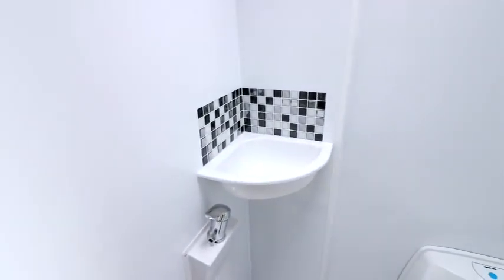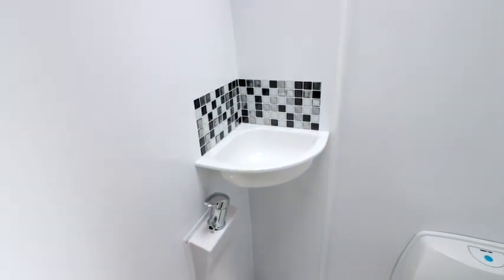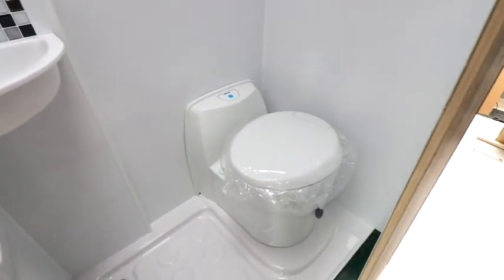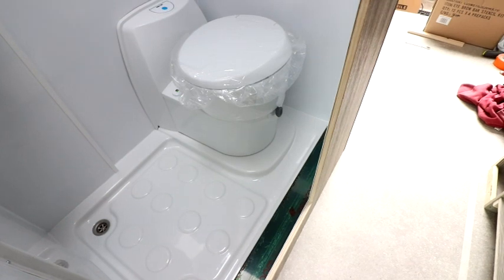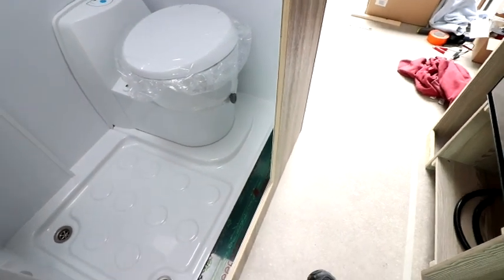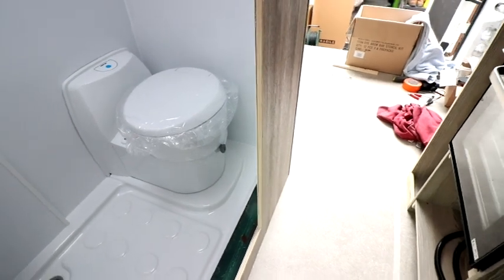I've got some stick-on tiles to go in the bathroom — just thought the bathroom needed a little bit of colour as everything's rather white in there at the moment. With the grey cladding I've also used it along the bottom edge here as well, because I had a joint where I had to extend the shower tray. It's still got the protective tape on it just to keep it from getting scratched.